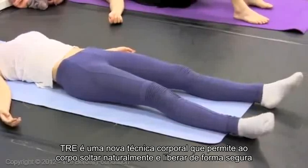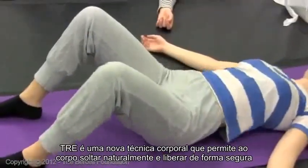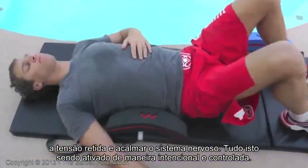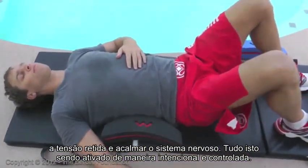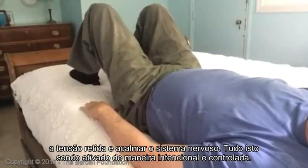TRE is an innovative physical technique that enables the body to naturally shake away stress, safely unwind buried tension while calming the nervous system — all activated in an intentional and controlled manner.